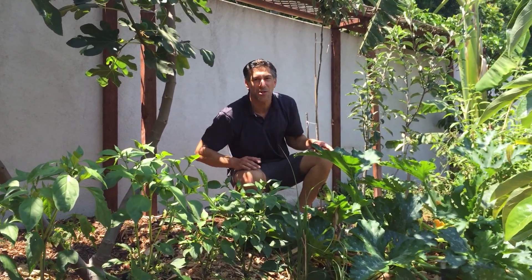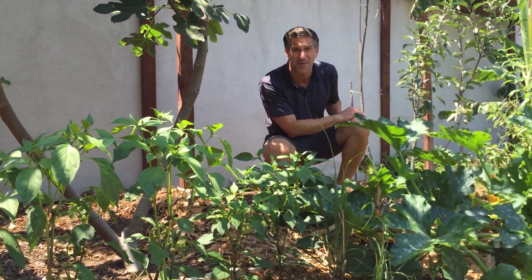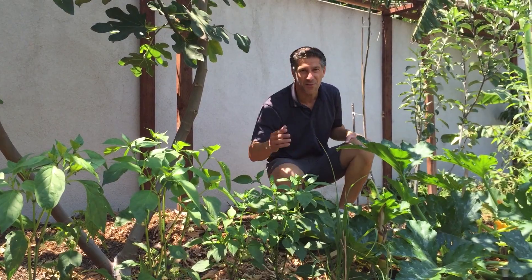Let me explain how, but let's come in a little closer to my three-in-one apple tree that we grafted about two years ago and it's bearing its first fruit.